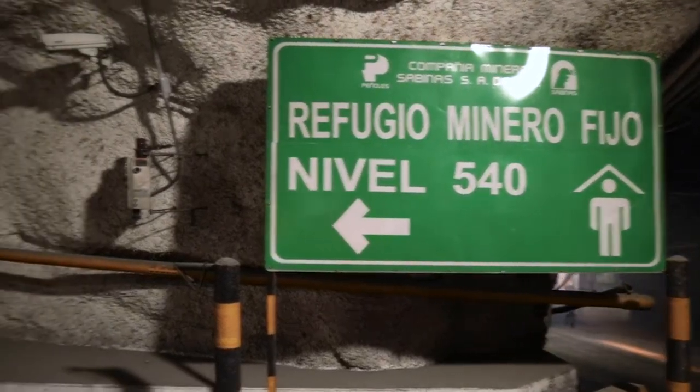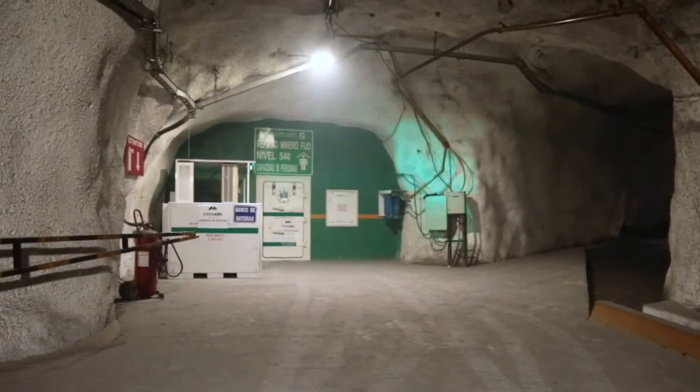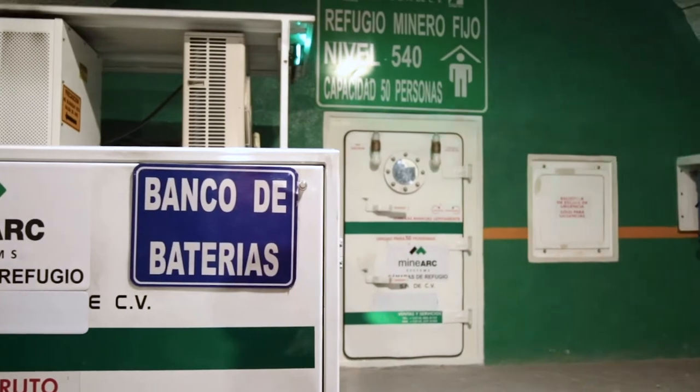Welcome to the MINARC Systems operator training video. This short presentation will show you how to operate a MINARC Systems mind-safe permanent refuge chamber with Series 4 scrubbing.